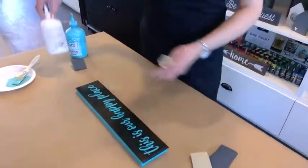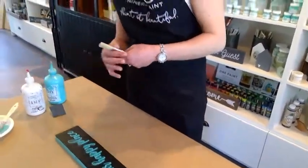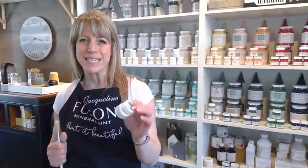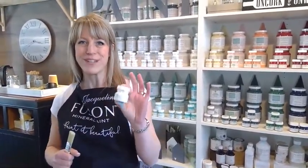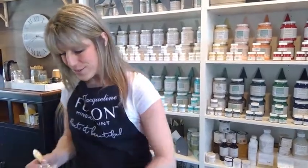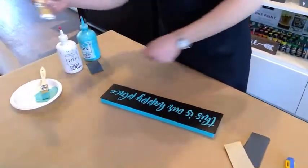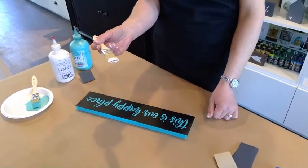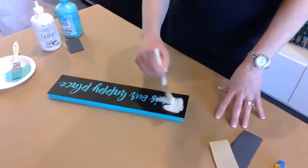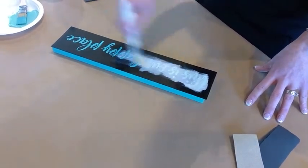Now we're ready to paint our font color — we've chosen Picket Fence. We've got a sample jar right here. I love the sample jar for painting signs because one little jar goes a really long way so you can do multiple projects. We keep all colors in stock, which is so much fun to play with. Picket Fence is the whitest white they have. There's hardly any paint on my brush at all — this is called the dry brush technique — and you just go over the lettering really lightly.